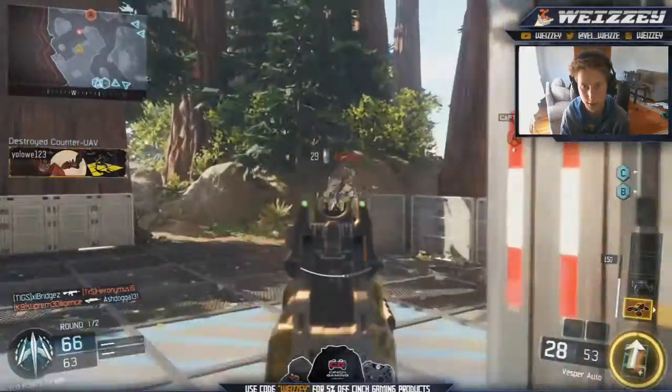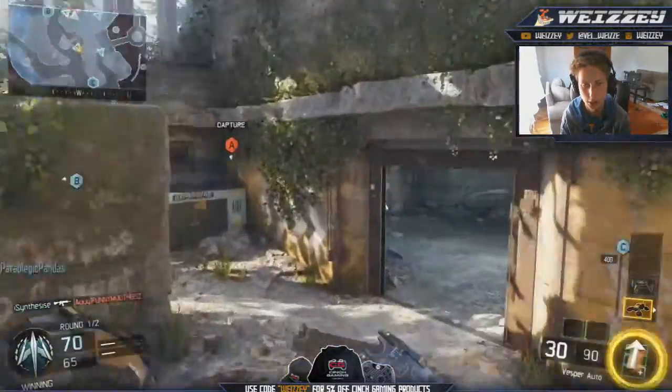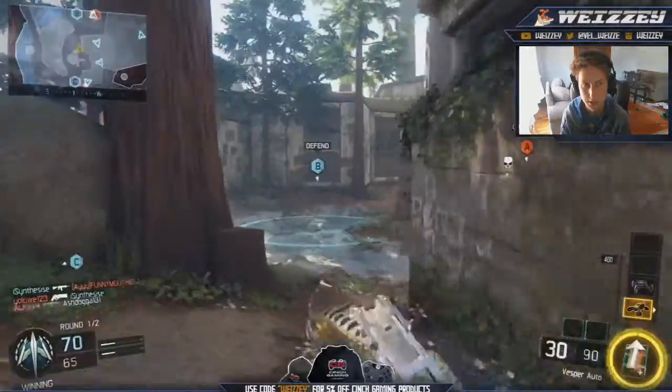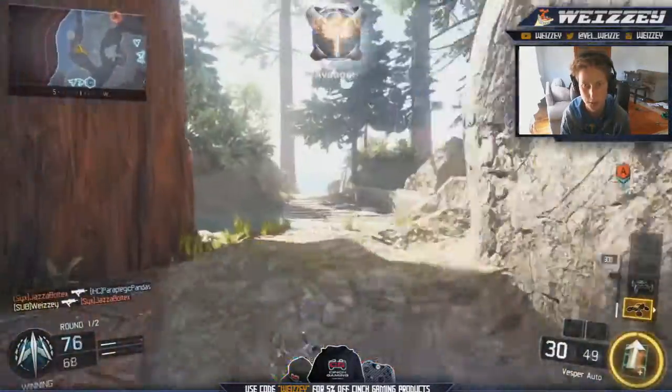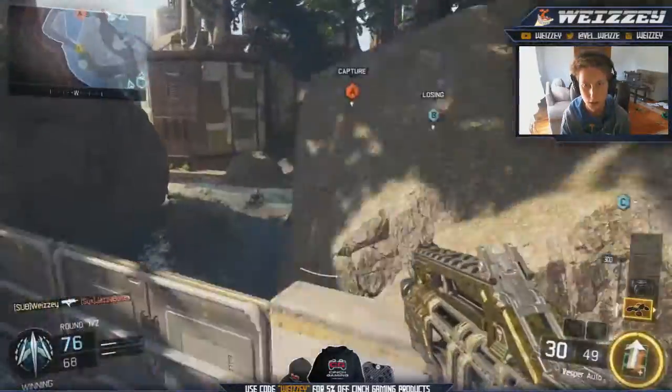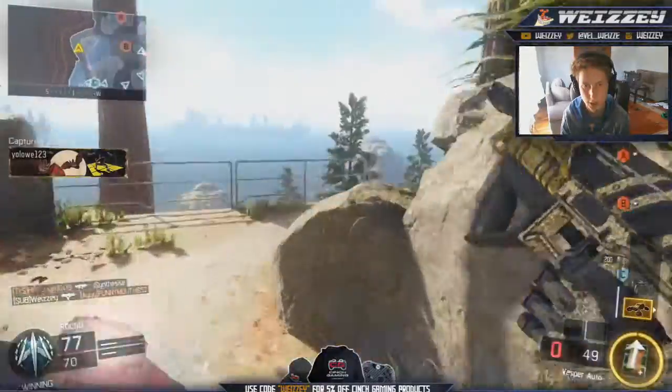I'm actually going for the Dark Matter camo. I'm halfway through my AIs, so it's really awesome. That camo looks absolutely awesome since it's been changed a little bit. Hopefully I can unlock Dark Matter and bring it to you guys on my channel so you can have a look at what Dark Matter is actually going to look like.